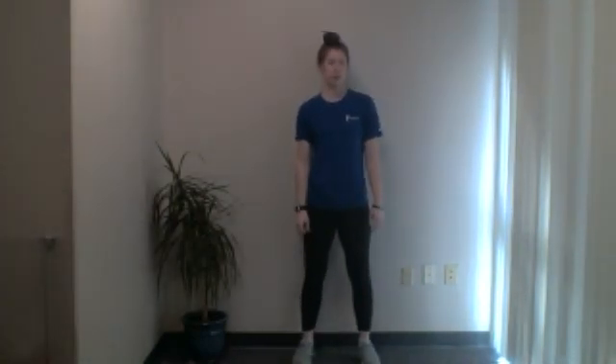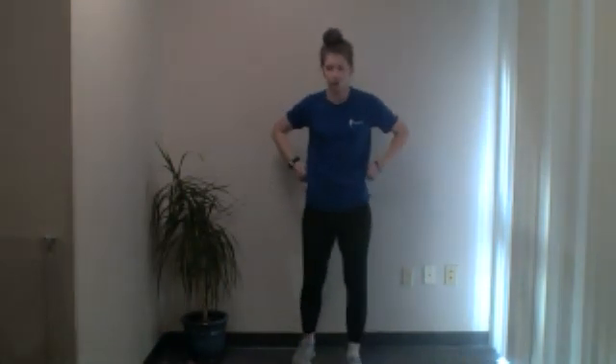Good morning, everybody. I'm McKayla. Welcome to Strong and Balanced. I'll be taking you through today's workout. If you're joining us for the first time, we'll be doing some exercises, both standing and on the floor, that will incorporate balance work and some strength as well. Please reach out to your physician or physical therapist to ask if this class is for you.